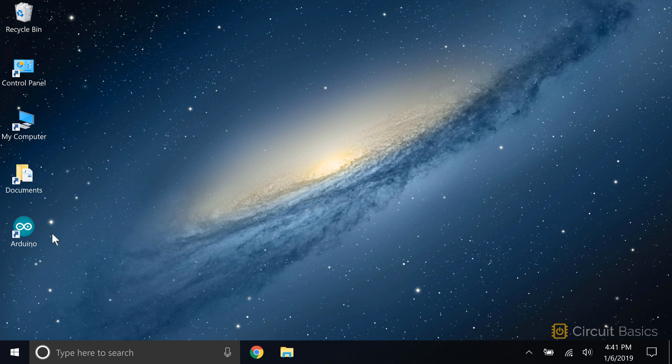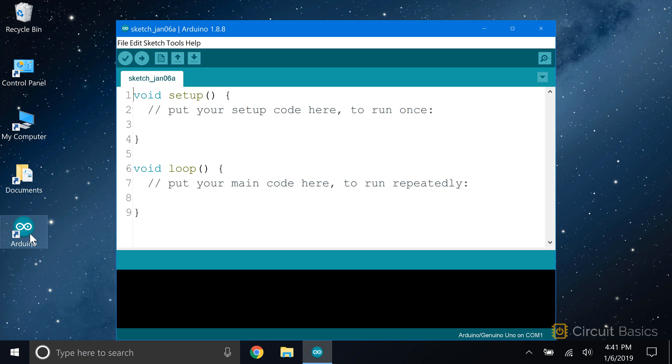Sketches are written on your computer in a desktop application called an integrated development environment, or IDE for short. The IDE is basically just a text editor with some extra features that makes it easier to write and troubleshoot your code. It's a free download that you can install on PC, Mac, or Linux computers. When you're done writing your sketch, the IDE will check your code for mistakes, then upload it to the Arduino.